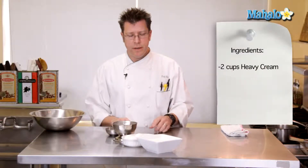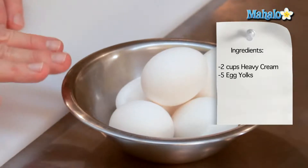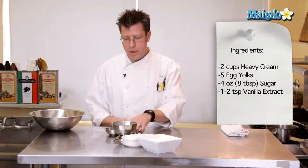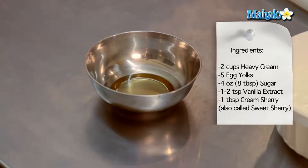Welcome, I'm Chef Eric Crowley, owner of the Culinary Classroom in Los Angeles, and today we are going to be making a crème anglaise with sweet cherry sherry. We are going to need one pint of heavy cream — that's also known as two cups — five egg yolks, four ounces of granulated sugar, and to flavor the crème anglaise we're going to utilize one to two teaspoons of vanilla extract.